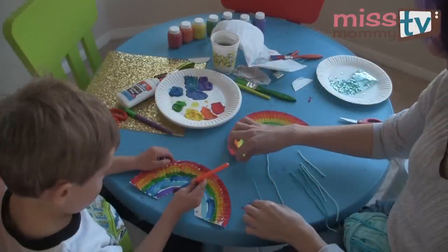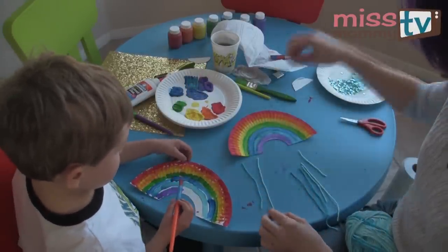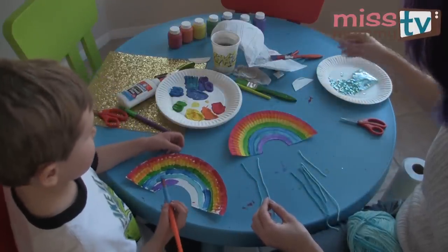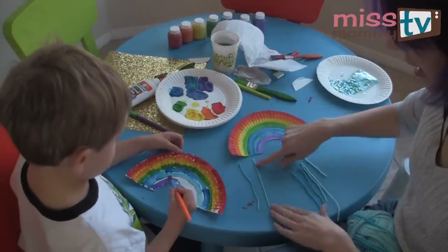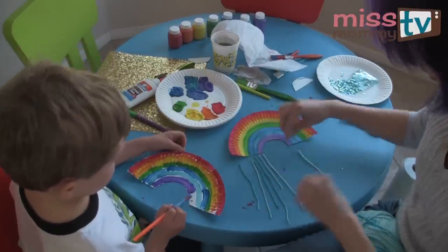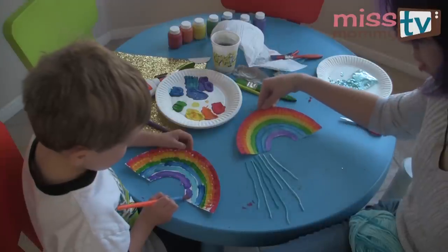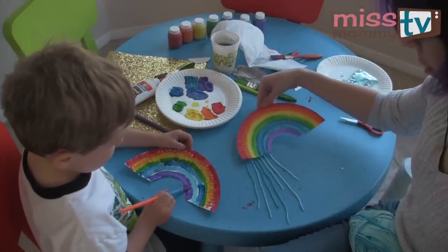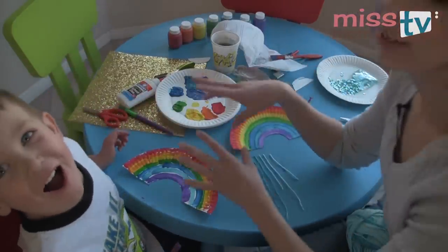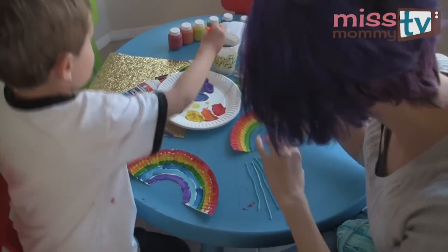While Henry's finishing up his rainbow, I'm going to finish cutting up the yarn that we're going to glue our little raindrops onto. We'll take and cut seven pieces of yarn — it doesn't matter what length they are, just do different lengths. Mix up the different lengths so they hang nicely. We're going to attach them all behind here with some glue. Now it's a good time to take a break and get some snacks while our rainbow dries.